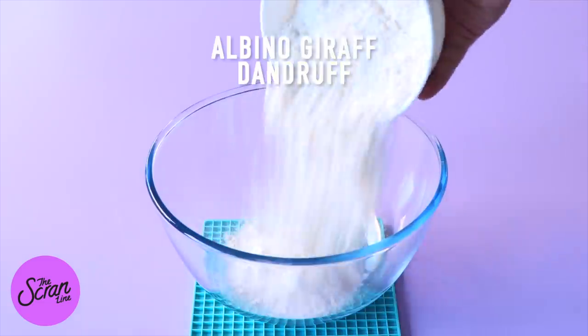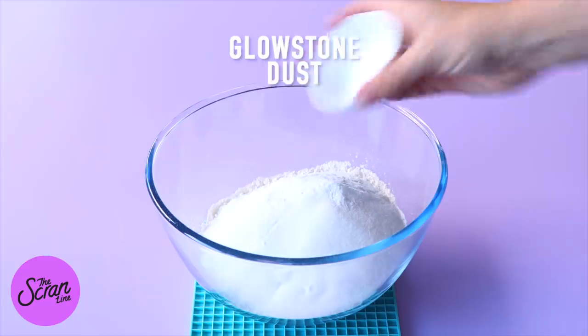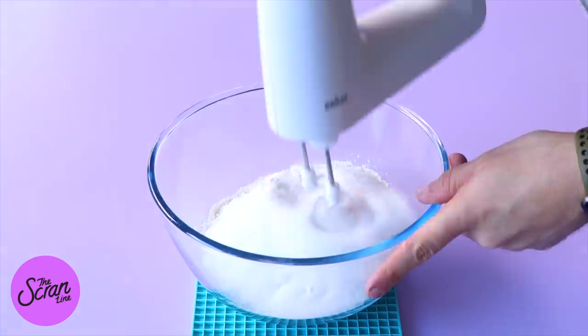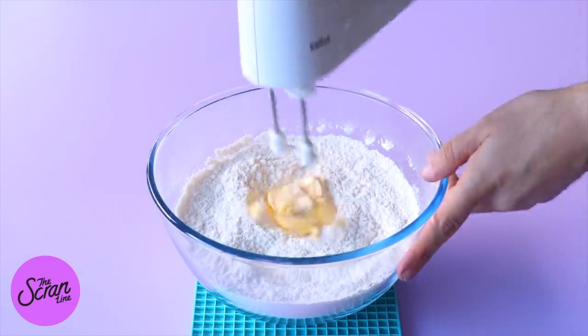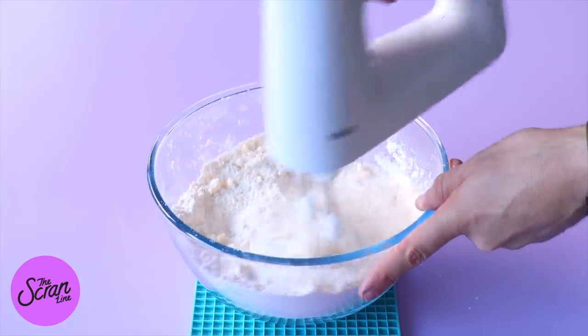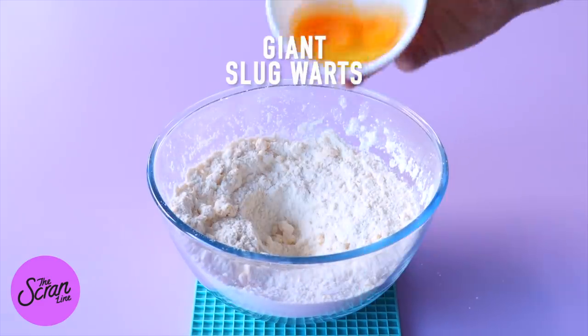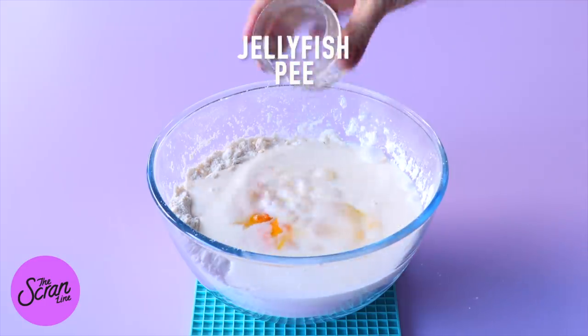You want to begin by adding your flour, sugar, baking powder, and salt into a large mixing bowl. Mix that until everything is well combined, then add your butter and mix that until you reach a crumbly, sand-like texture.